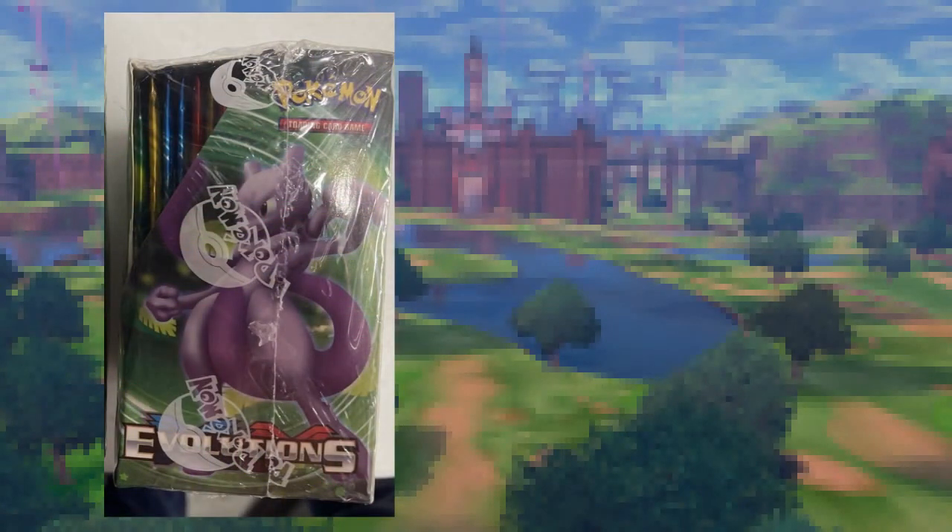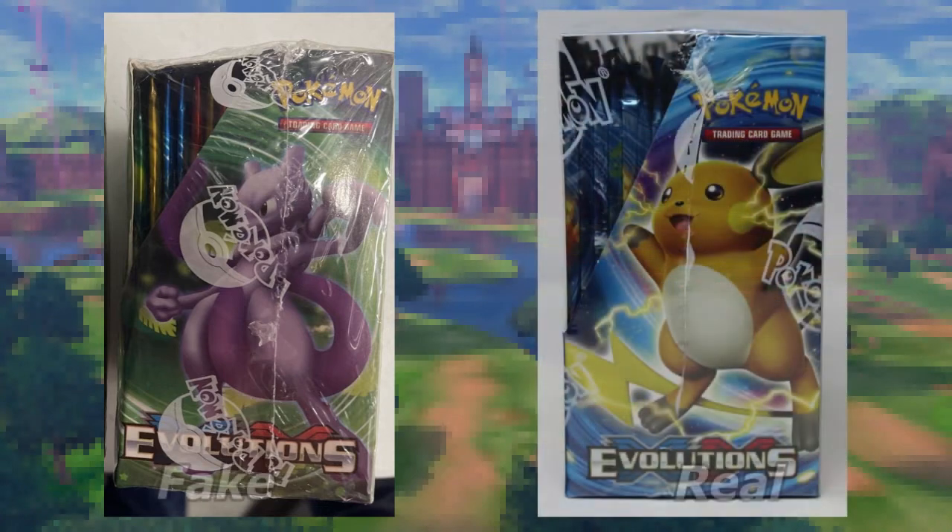Let's move on to a side view. This is a side view of the fake box, and you can see it's got Mewtwo on the side. You can see the colors of the booster packs inside — if you're familiar with XY Evolutions booster packs, these aren't even the correct colors. Here's a shot of the real deal. The box for the real XY Evolutions booster box is in much better shape. I do tend to notice that resealed or fake stuff looks a little bit damaged, like it's just been roughed up. The side view here features Raichu instead of Mewtwo, and the colors are still very different.